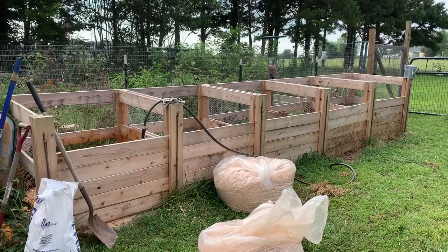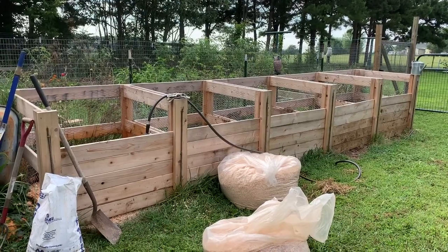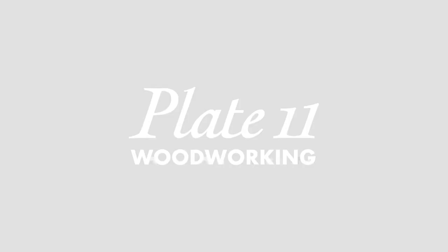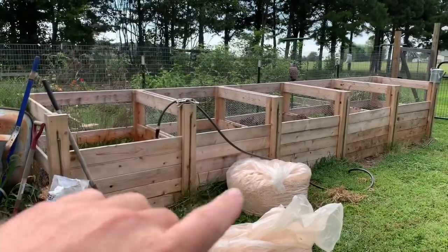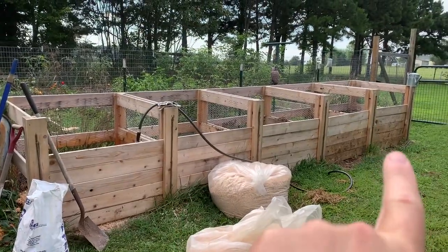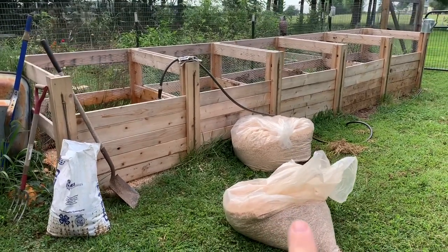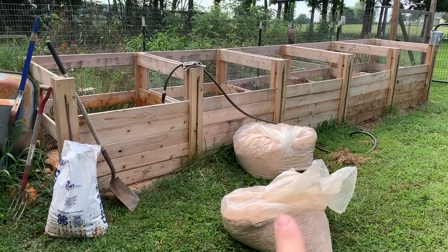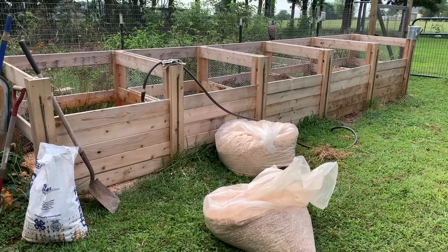A couple people asked about the composter. This is based on something I found on the internet. The original was just three bays and it was quite a bit shorter. We added the extra two bays because we have a lot more material and because we're going to be breaking down mostly wood shavings, which take a little bit more time than just kitchen scraps, grass clippings, and leaves.